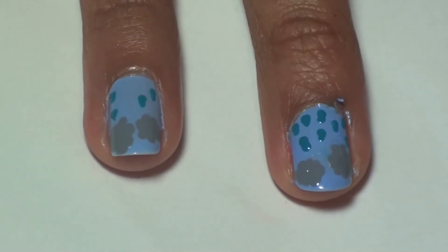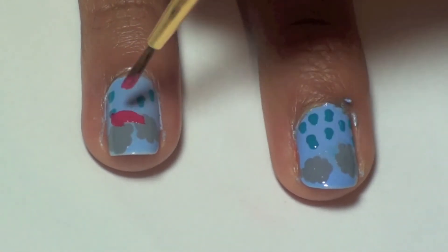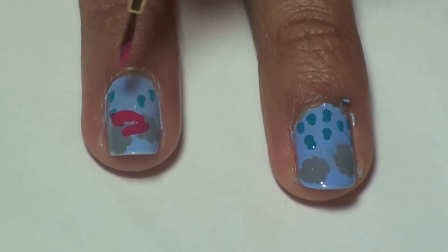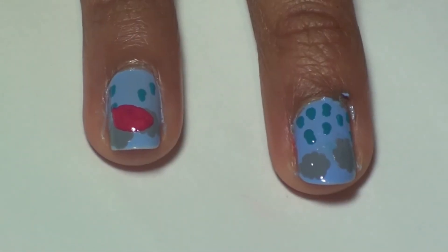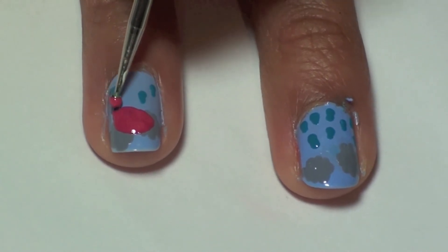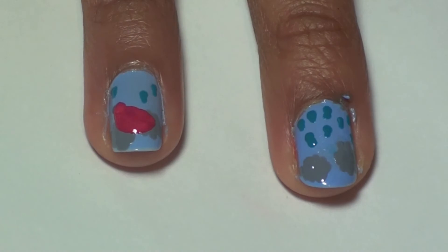For the umbrella, use a paintbrush and create a half circle. Next, take a dotting tool and add the curves on the bottom of the umbrella. We're using a hot pink color called Certainly Cherry from Sally Hansen No Chip 10 Day Color.